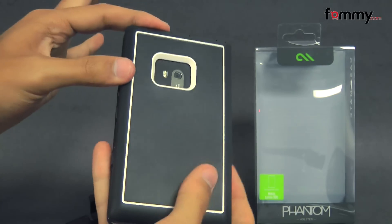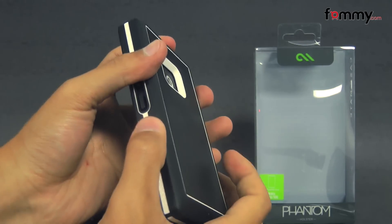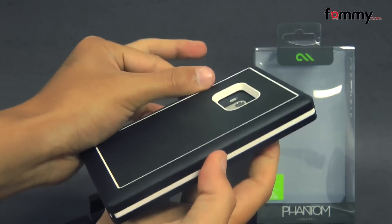The case is made up of two different layers. The first is polycore, which is basically just a hard plastic shell, and the second is duoflex, which feels a bit like soft rubber, and that'll help absorb impacts from any drops or bumps.